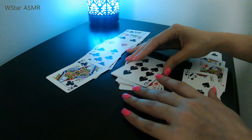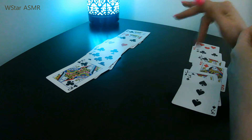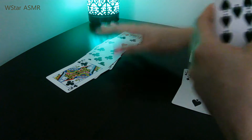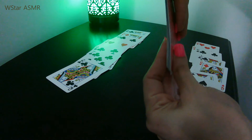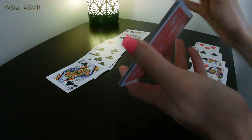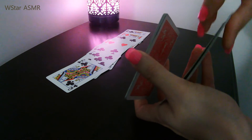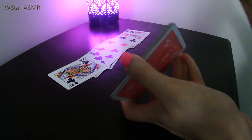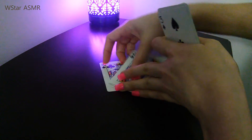Now that you know the row they told you, take that row and put it together. The other two rows — it doesn't matter which one you choose first — you're going to place one in front and one in back, so it's going to be like a sandwich. The chosen row goes in the middle of those other two.